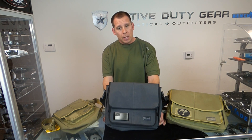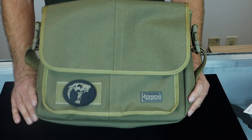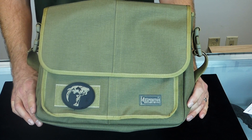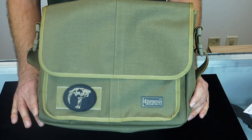This particular model we have here is the wolf gray version, and it's also available in seven additional colors. For starters, you can see it's got a loop field in the front that allows you to put your own morale patch on the front, customizing it to your liking.